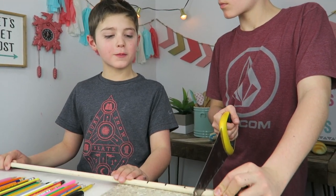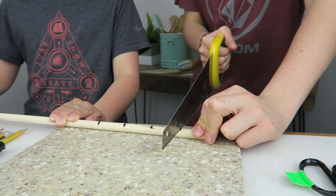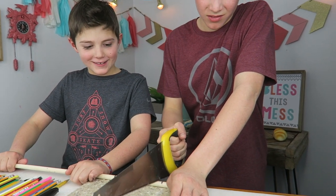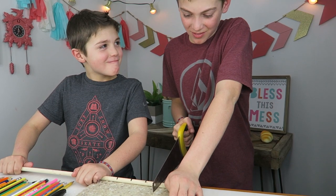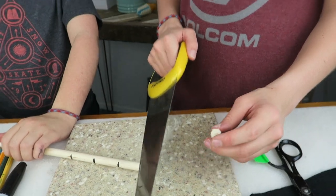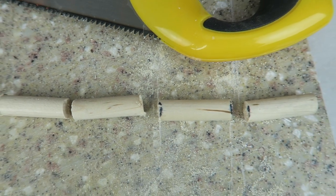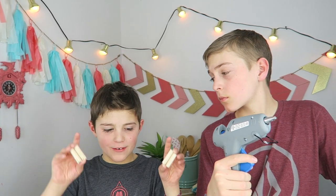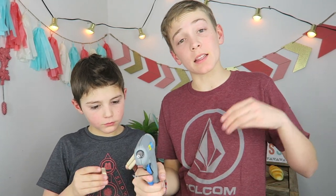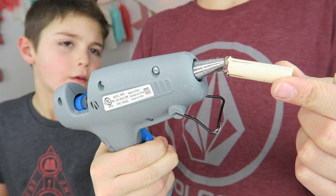I'm going to hold it while Corbin saws it. Okay, we got it. Now that we have finished with all of our four wood pieces, we're going to glue them into this box, right in the corners — like that.